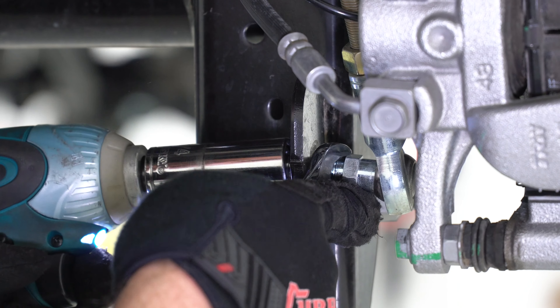Locate the parking brake cable hook on the front side of the driver's side brake backing plate and remove it from the parking brake eyelet. Then using a pair of pliers, compress the cable housing to allow it to pass through the parking brake cable mount on the housing. Repeat the same process on the passenger side.